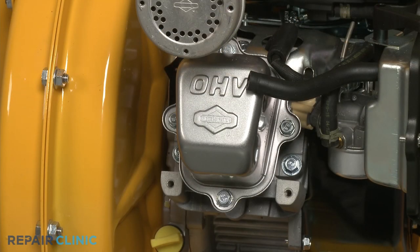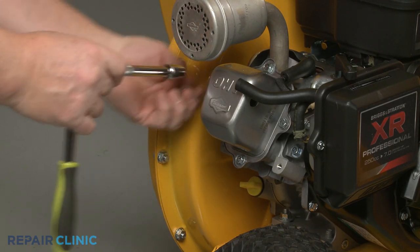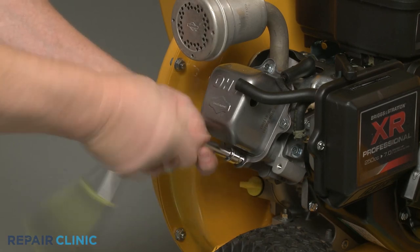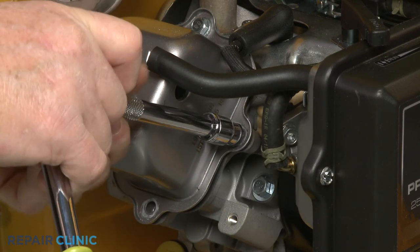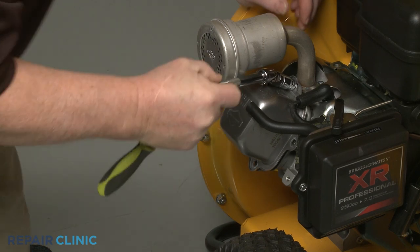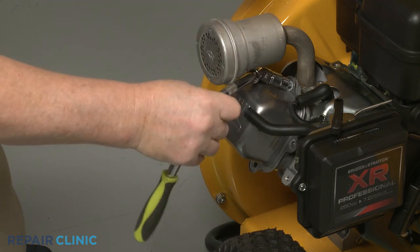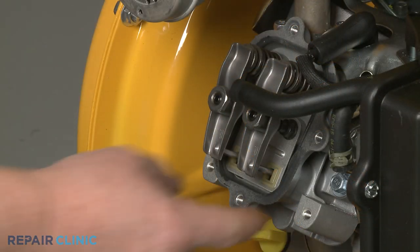Now use the 10 mm socket to unthread the four mounting screws securing the rocker cover to the cylinder head. You will need to use the 3/8 inch universal joint adapter to unthread the top screw. With the four screws unthreaded, you can detach the cover. If loose, remove the rocker cover gasket.